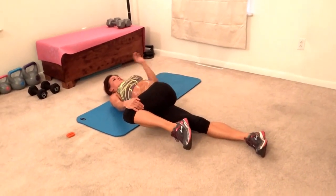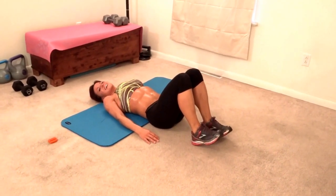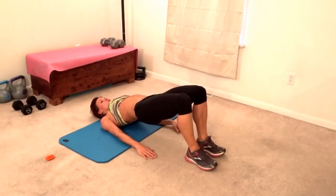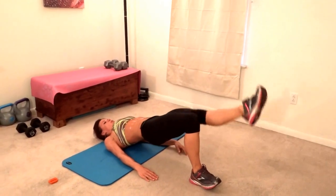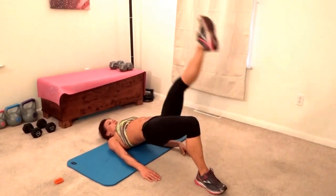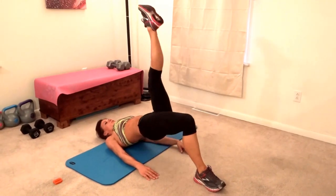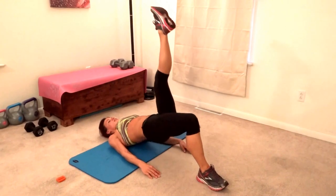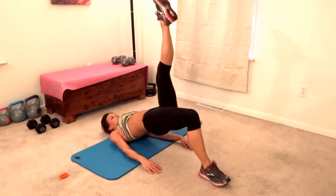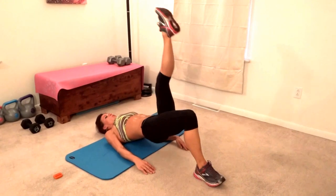Now we're doing 10 hip presses — drop it down, up, two, three, four, five, six, seven, eight, nine, ten. Combine it — down, up, drop, that's one; down, up, drop, two, three, four, five, six, seven, eight, nine, last one, ten. We need to stretch that out real quickly and then on to the other side. Good job keeping your weight in your planted heel — that's very important so you activate your glutes and your hamstrings correctly.